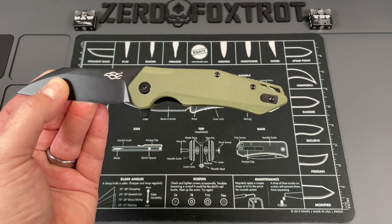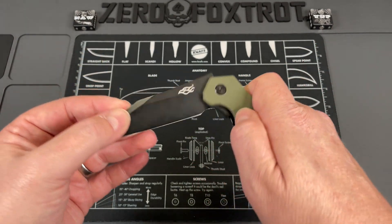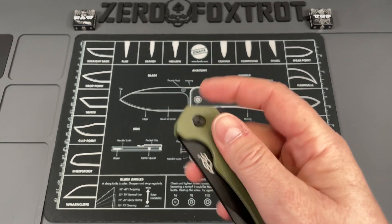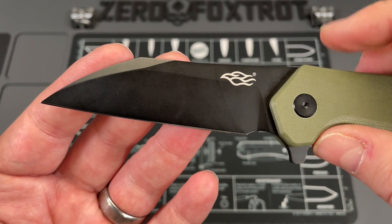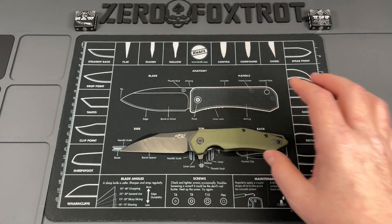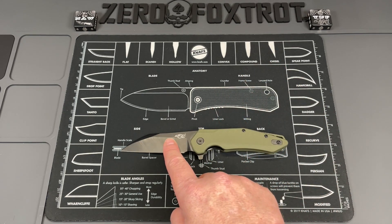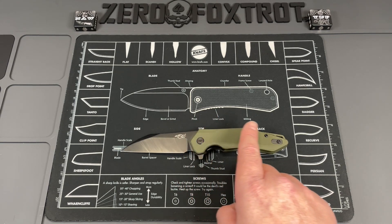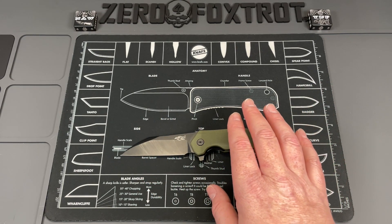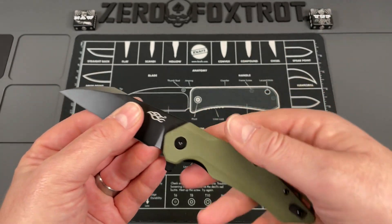Full disclosure: they did send this to me, however it wasn't handpicked — they sent it directly from their distributor. That snap just gets me; the action on this is so good. You're looking at a really nicely done wharncliffe blade in D2, G10 handles, and a G10 backspacer. Specs: 3.39-inch D2 blade running on bearings, 7.8-inch overall, coming in at about 4.7 ounces.